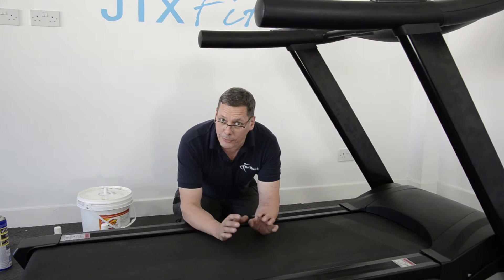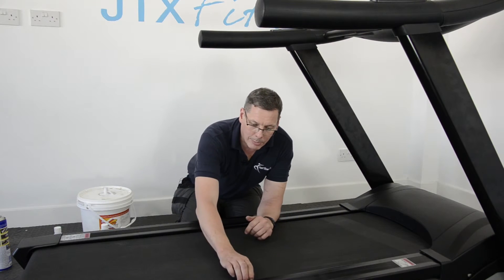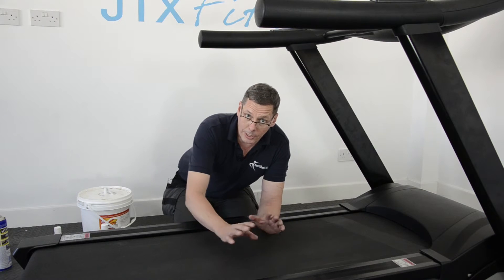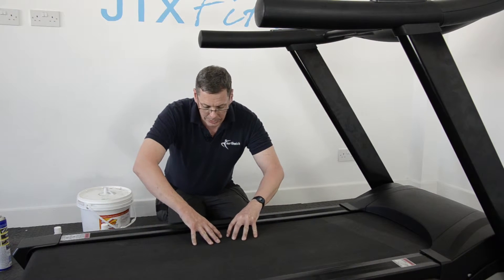That will take care of the system for the first three to four months, depending on how much you use the machine and how thick the belt is. But periodically you need to redo this. The way to check whether you need to do it is to lift the side of the belt again.